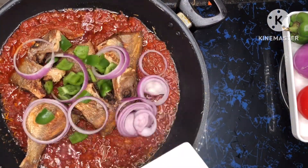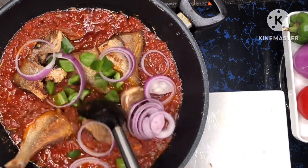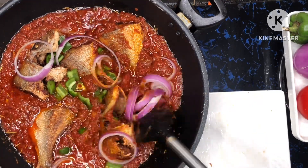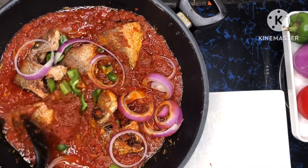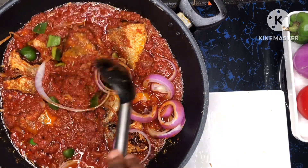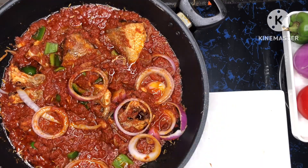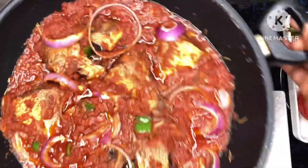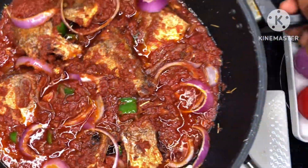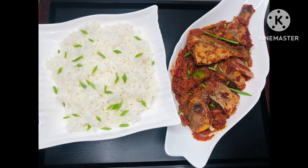I have some onions cut with some green bell pepper and I'm just adding them to the stew gently, stirring and turning the fish so it doesn't break. Let it be on fire for about five more minutes so it absorbs all the deliciousness, the stew combines well, and then you are done! This is it, guys — isn't it simple? This is something everyone can do. Please subscribe to this channel and keep coming back for more. Thank you very much for watching!